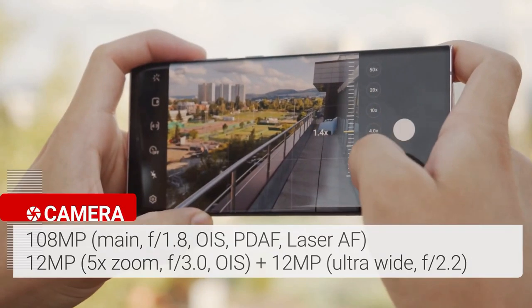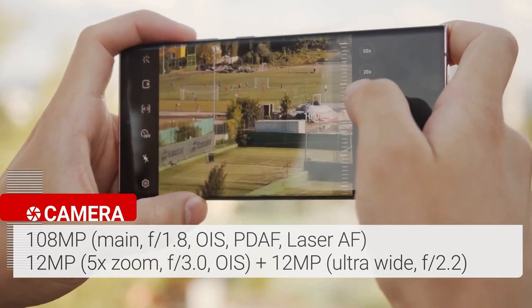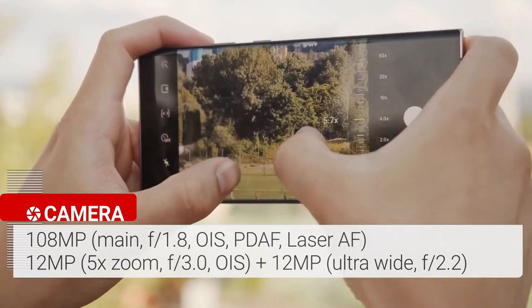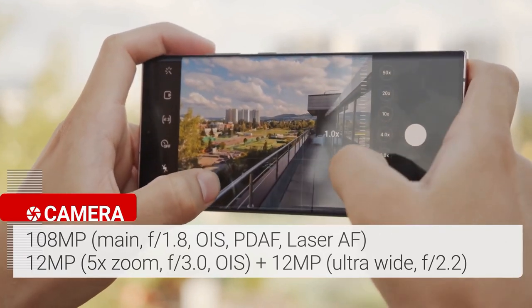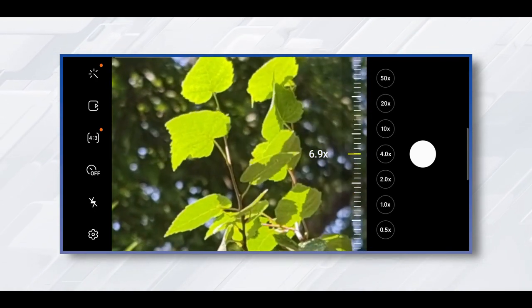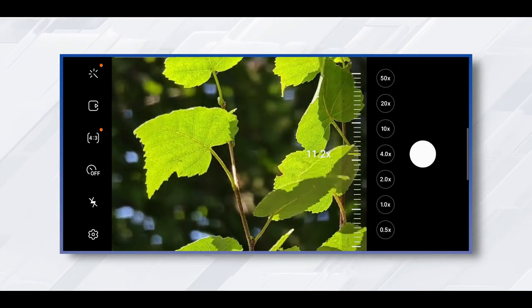The Galaxy Note 20 Ultra features a triple rear camera setup plus a laser autofocus sensor. The array starts with a 108-megapixel wide camera with an f/1.8 aperture, paired with a 12-megapixel ultrawide camera with a 120-degree field of view. The 12-megapixel telephoto lens delivers 5x optical zoom and up to 50x super resolution zoom. The zoom lens delivers amazing quality — every time you zoom into something, you'll be surprised by the distance covered and the details captured.